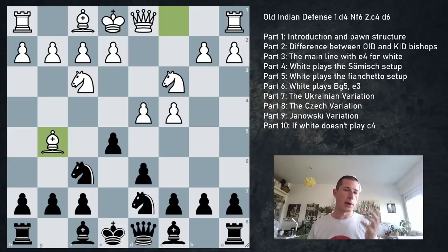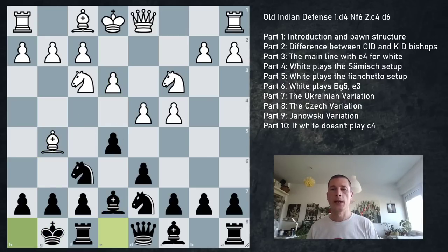After Be7, e3, castles - white could play Qc2 or Be2. With Qc2, white could go for a quick attack with Bd3. With Be2, they're going for kingside castling and the position will be calmer. If they play Qc2, you'll be under pressure immediately. That's one of the ideas of Bg5, and what the speaker likes to do against the Old Indian: play Qc2, and when black plays c6, go Be2-d3.